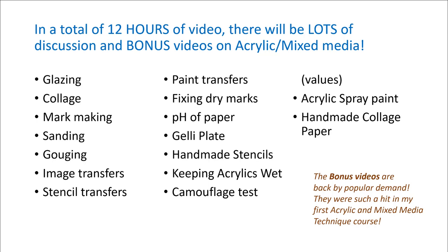I will be talking about glazing, collage, mark making, sanding, and gouging. In the bonus material, I have lots of techniques I'd love to share with you, including image transfers, stencil transfers, paint transfers, how to fix dry marks, how to determine the pH of paper, and so much more. These bonus videos are back by popular demand — they were such a hit in my first acrylic and mixed media course that I included them here as well.